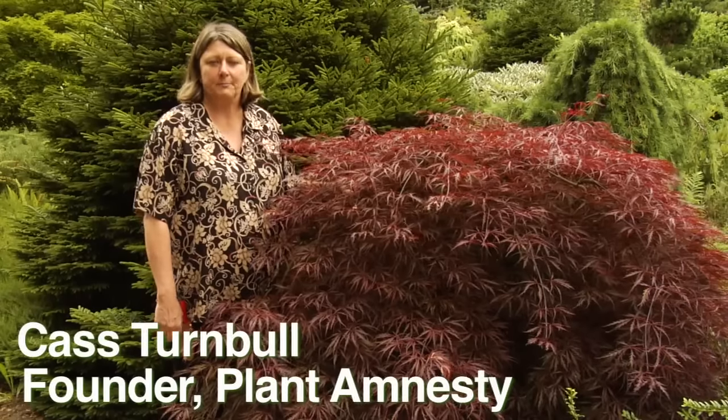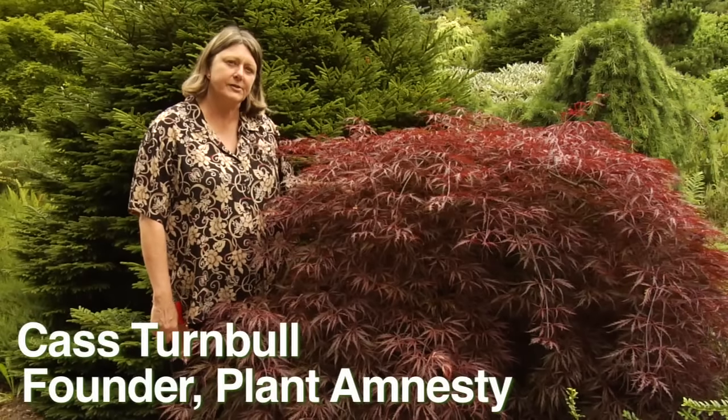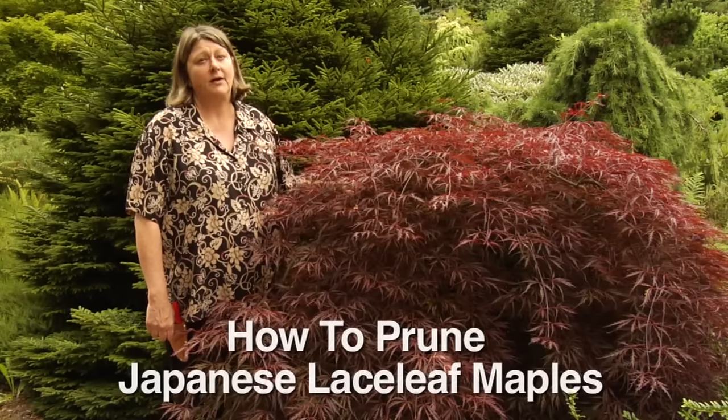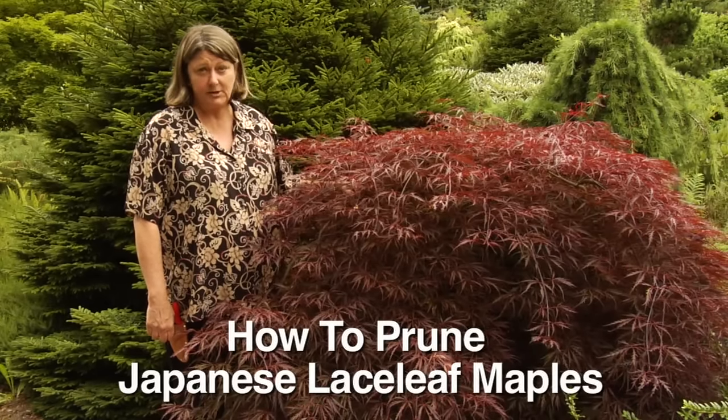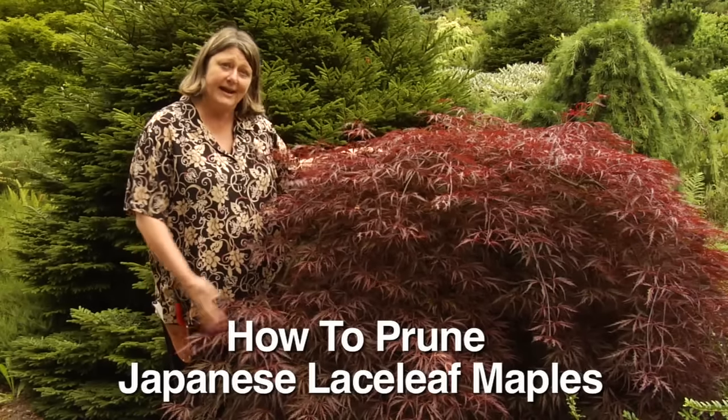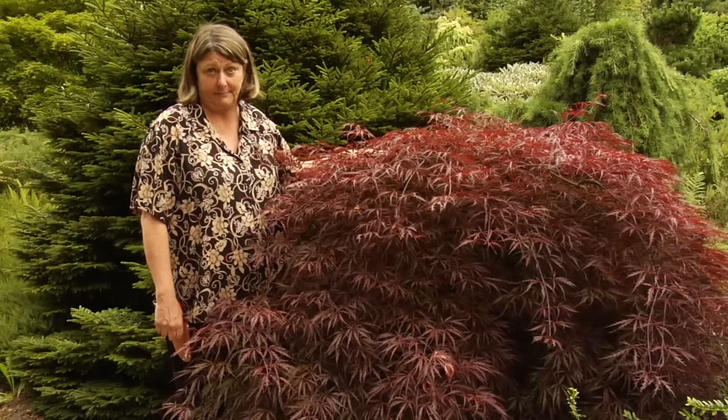I'm Cass Turnbull from Plant Amnesty and I'm going to tell you about pruning Japanese lace leaf maples. The most important thing to understand about your Japanese lace leaf maple is you can't keep it shorter and you can't keep it less wide without messing it up.